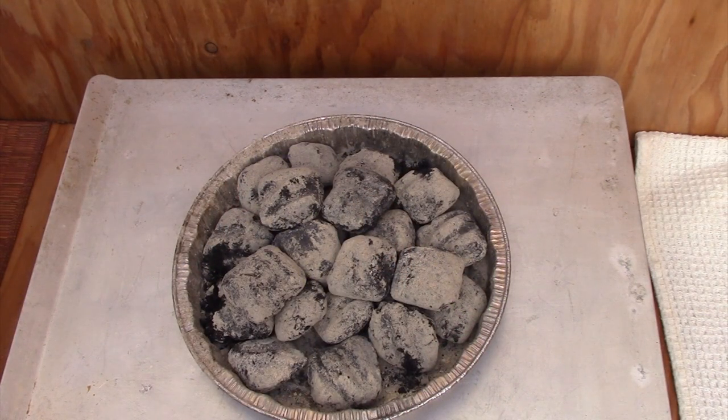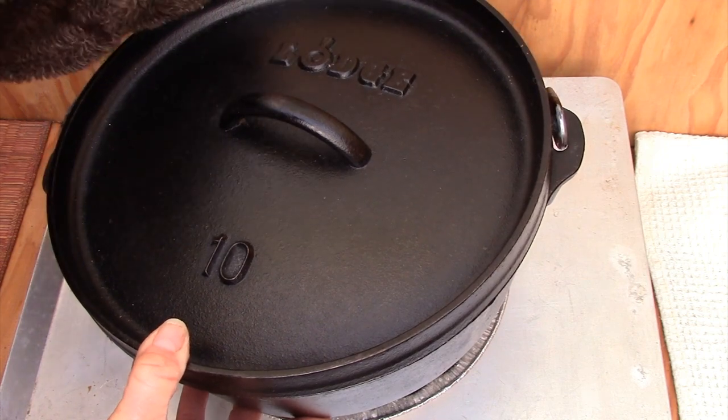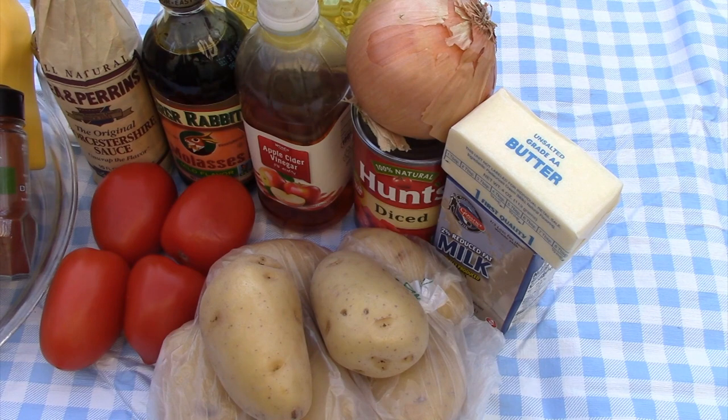To prepare the potatoes, I'm going to use a 10-inch Lodge Dutch oven and I'm going to cook it all in one pot. So I'm cooking the potatoes first. Get your batch of coals enough that you can bring the water inside it with the potatoes to a boil. Two main parts to this dish are making the mashed potatoes and making the burger mix. I start out with two pounds of Yukon Gold or yellow potatoes. I'm also going to add in some milk, butter, salt, and pepper.